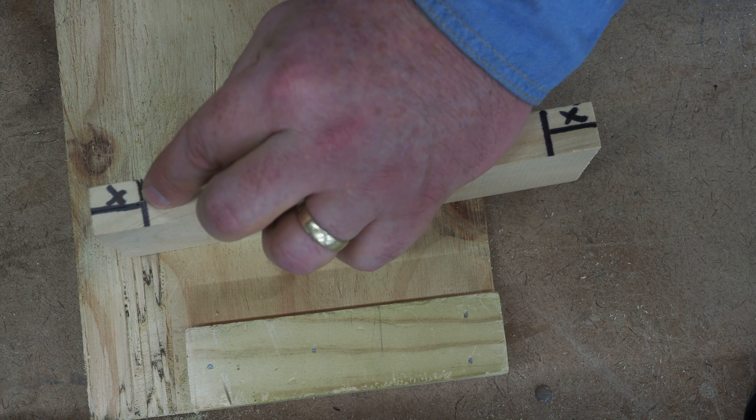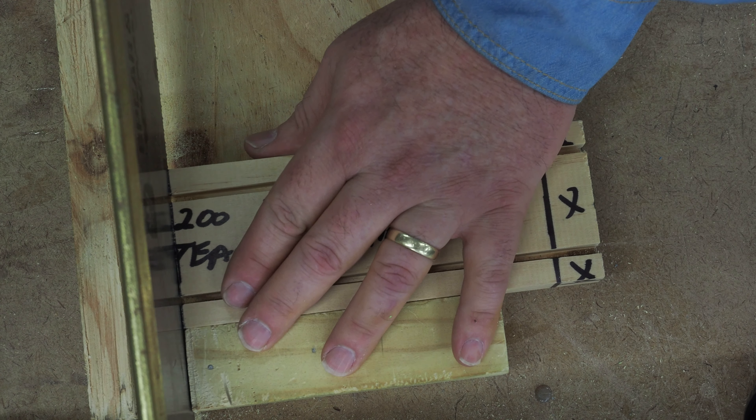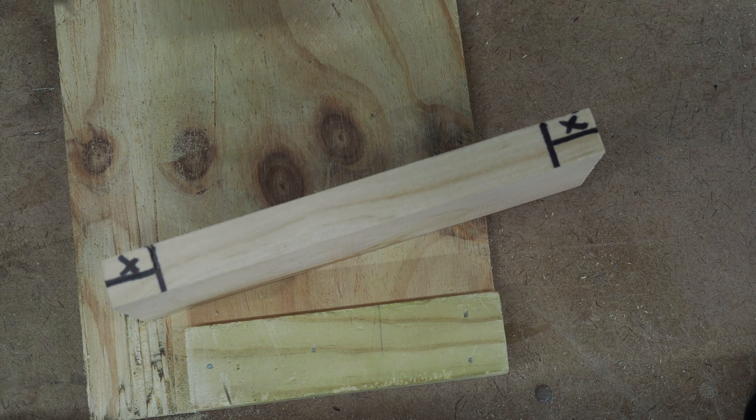Couple strokes, check it — especially as you get close down here, make sure you're staying on your line. Couple strokes, and when you're down to your line, stop.